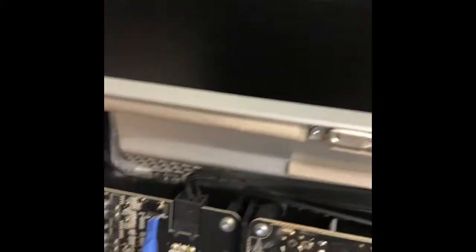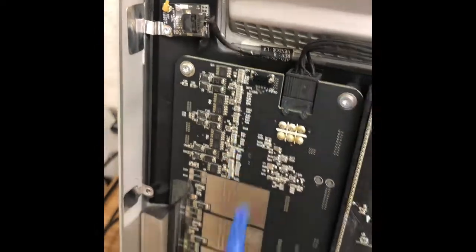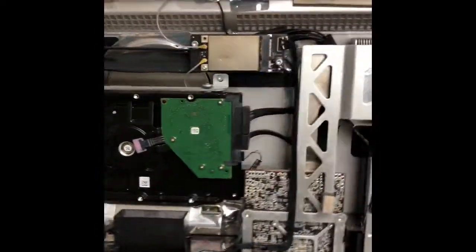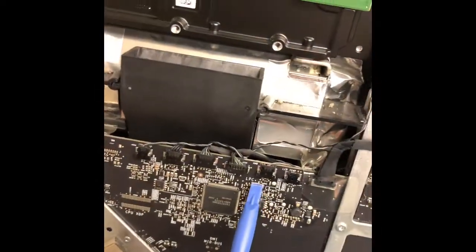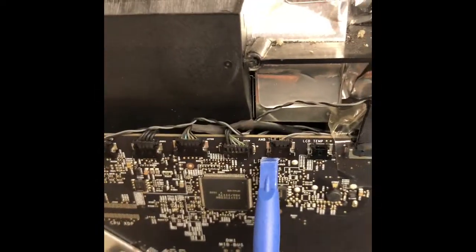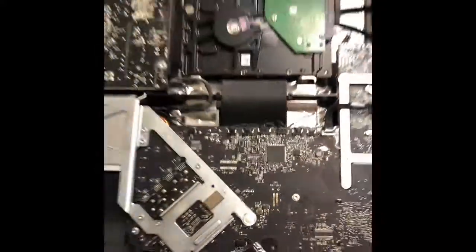I'm going to show you exactly where these cables are — one over here, and the large one, which I think is the display cable, is right over here — that's two.